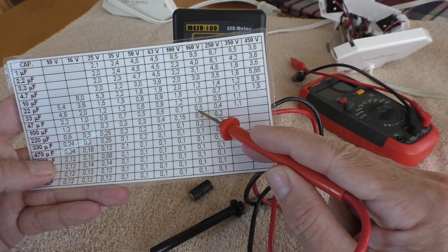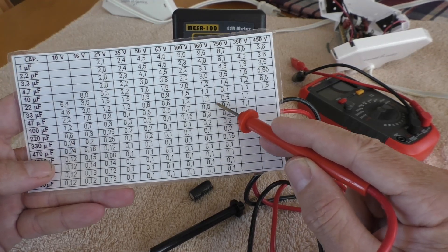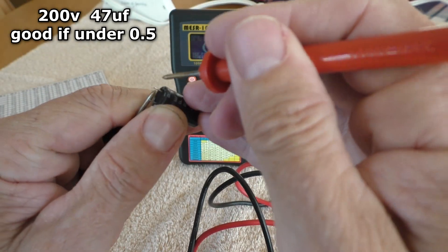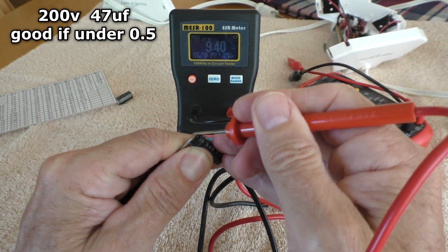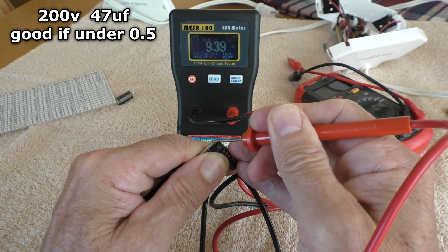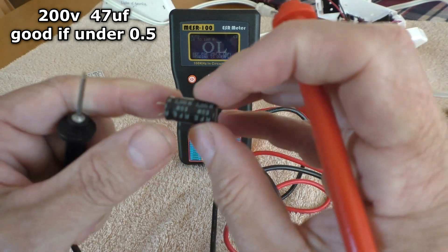It should read under 0.5 according to this chart. And on my meter it's reading 9.4. So this is a very bad cap.